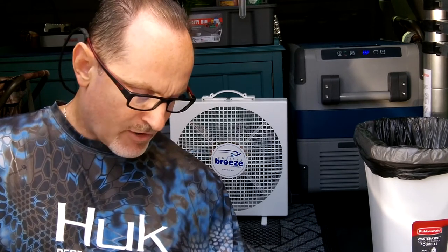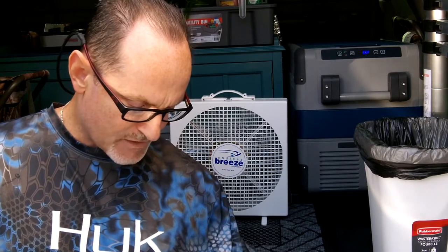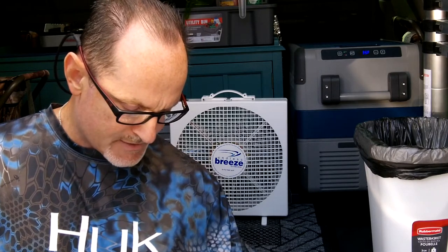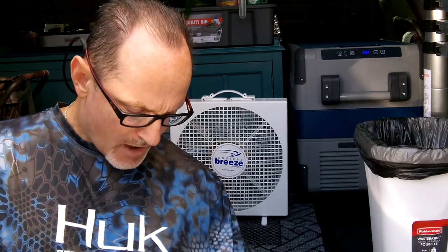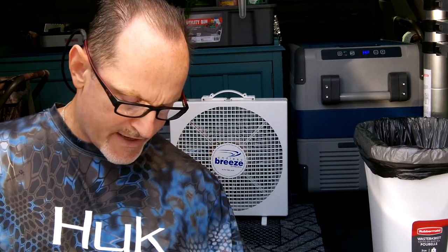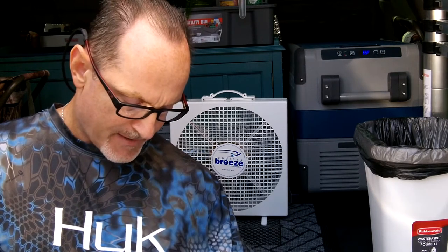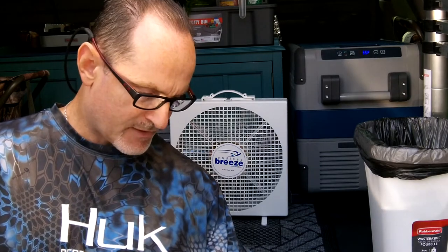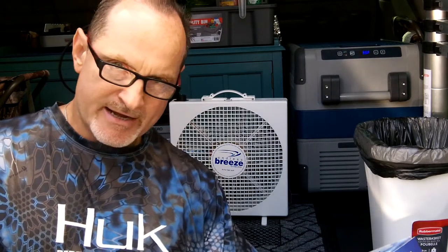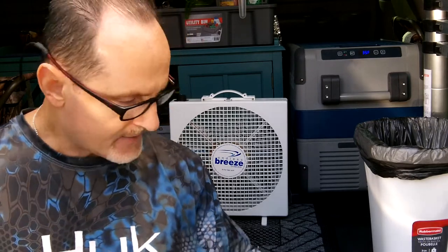It features instant airflow, high air volume, portability, lightweight, freestanding, multi-purpose, variable speeds, and a low amp draw. On low it only draws 1.18 amps, on medium 1.62 amps, and on high 2.59 amps. This will run perfectly on my Yeti battery or even my solar battery.